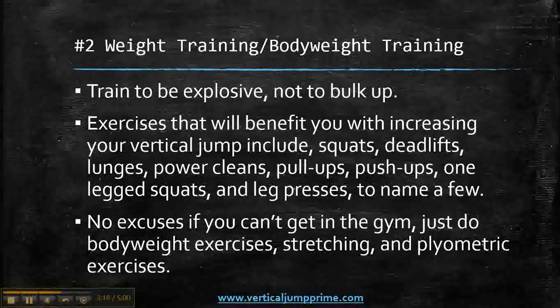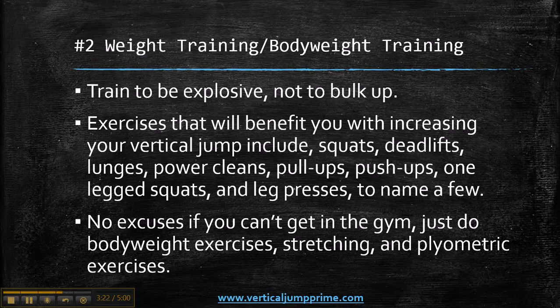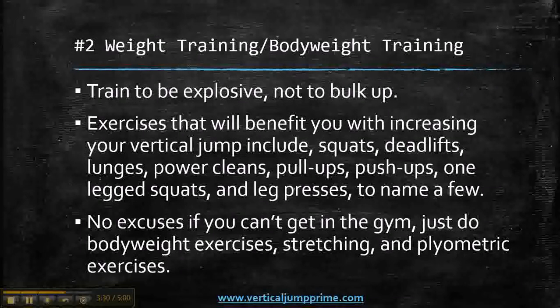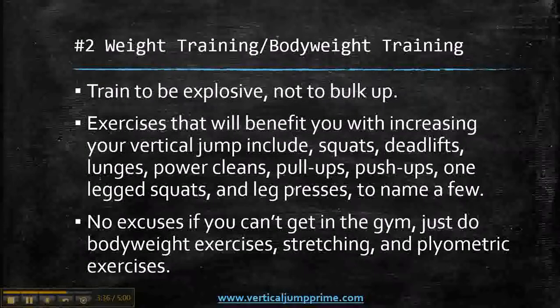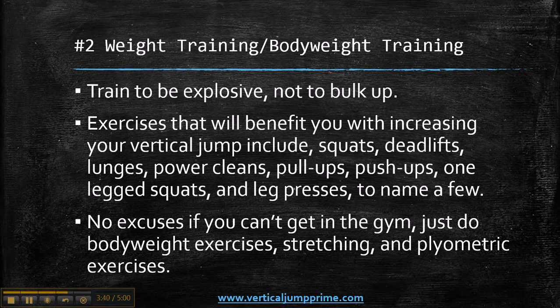No excuses if you can't get in the gym — just do body weight exercises, stretching, and plyometric exercises. If you can't get in the gym, do unweighted squats, lunges, pull-ups, push-ups, one-legged squats, sit-ups — you just got to do what you can. Do your body weight exercises, do your dynamic stretching and your static stretching, and plyometric exercises, which is number three.